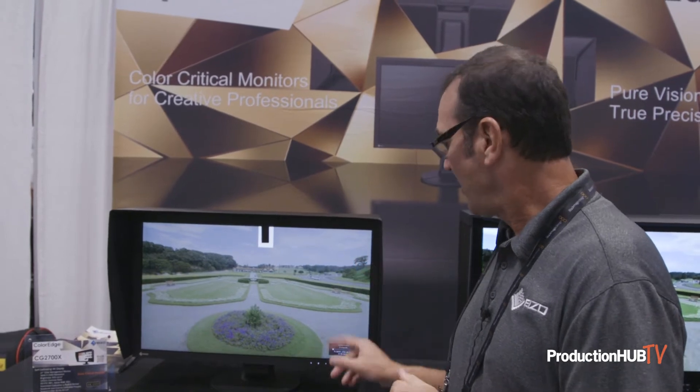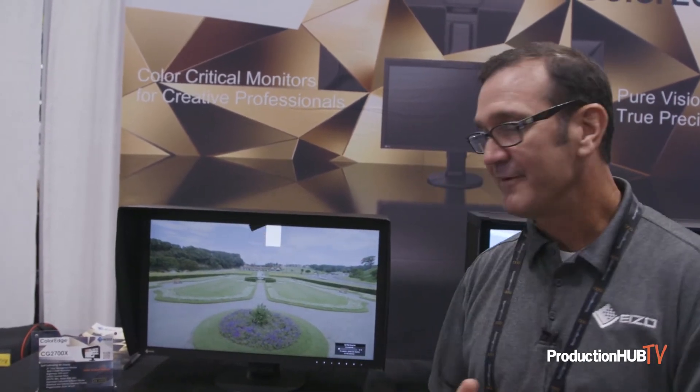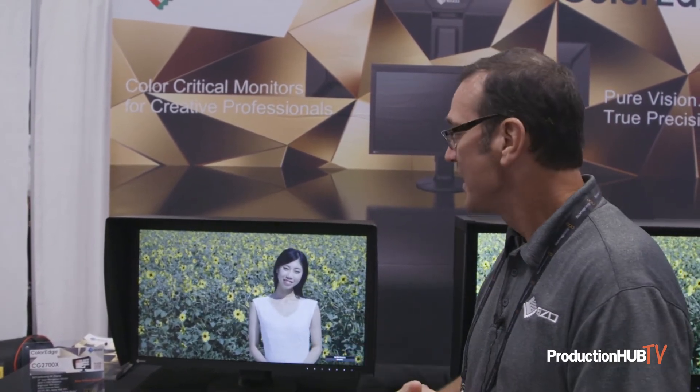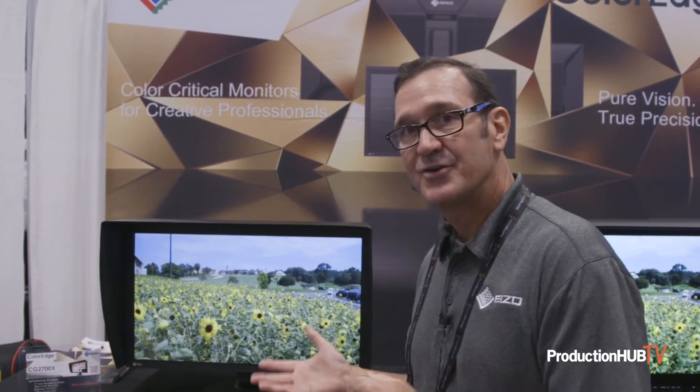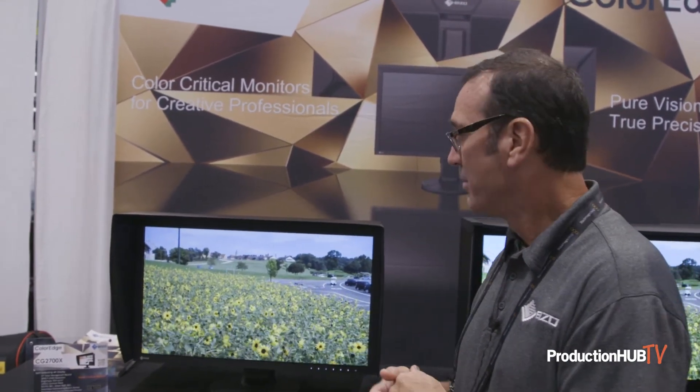This monitor is also set to play HDR content, which it is doing right now, even though it's an SDR monitor. It's playing HDR at 500 nits with traditional SDR black level. So if you've got HDR content and you need it to look pretty good but you don't have an HDR monitor, this would be a good alternative.